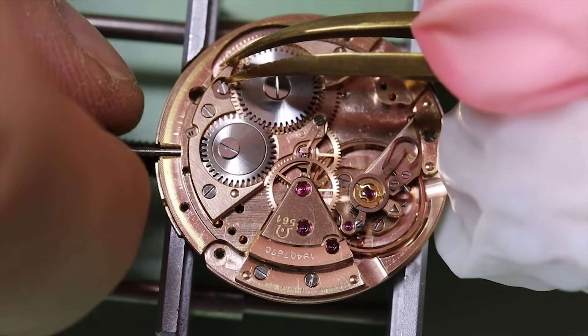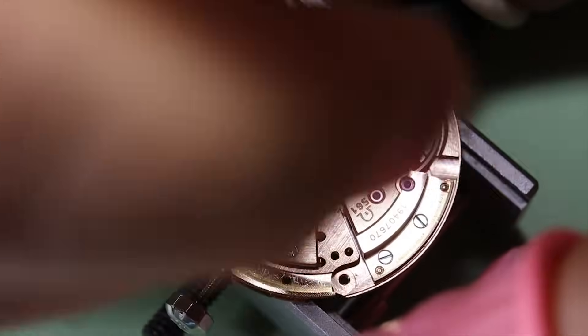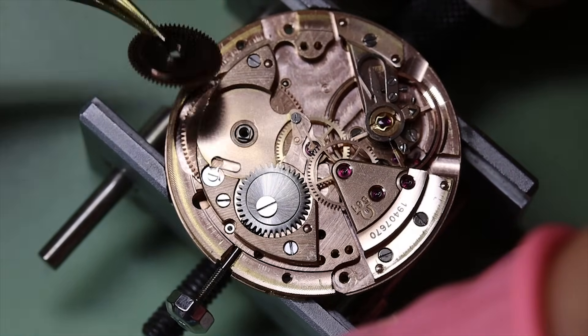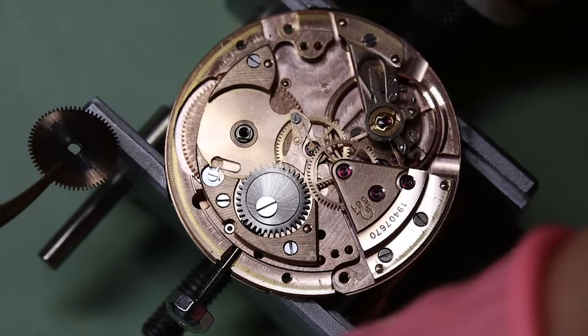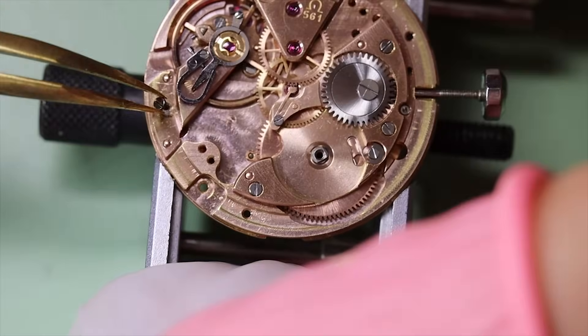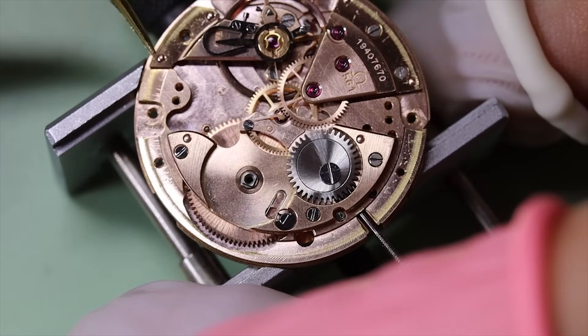With the automatic module off we can also let down the mainspring. To further make sure there's no power left, I'm going to take the ratchet wheel off. On the 550-series movements the ratchet wheel is actually two pieces — upper and lower — where the upper has this internal star wheel and rotates the internally cut teeth on the lower ratchet wheel.